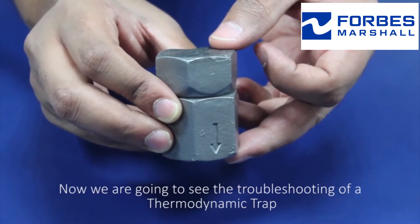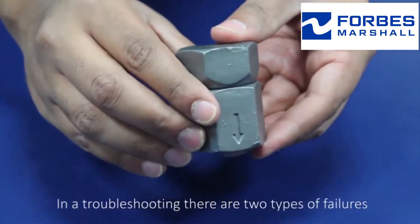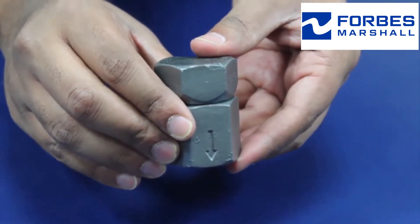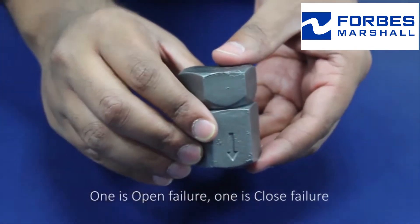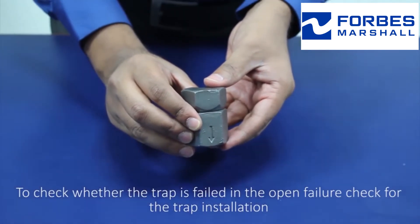Now we're going to see the troubleshooting of a thermodynamic trap. In troubleshooting, there are two types of failures: one is open failure and the other is closed failure. To check whether the trap has failed in open failure,